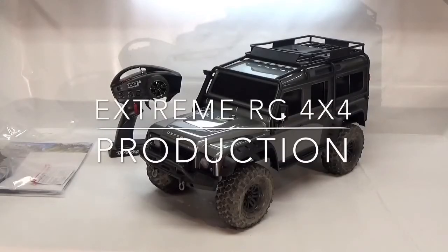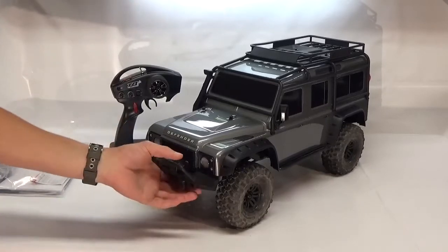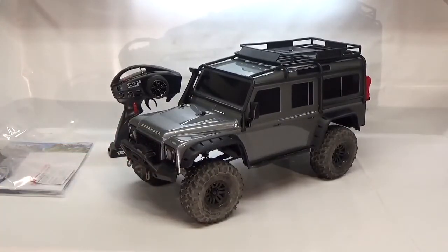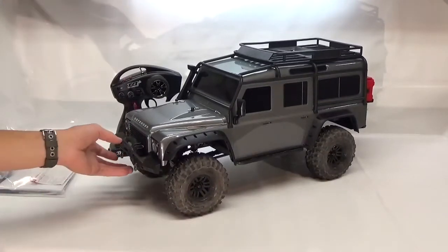Hey guys, what's going on? It's Ethan here from Xtreme RC 4x4 and today I want to show you the Traxxas TRX4 Scale Crawler. If you do see some wet spots around on it, it's no big deal — I just washed it so it wasn't so dirty for showing it off.